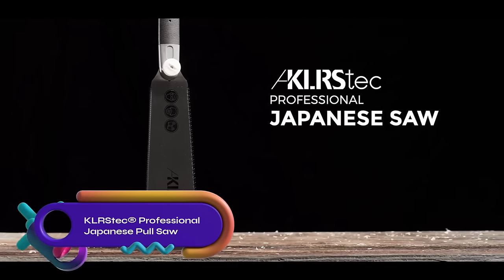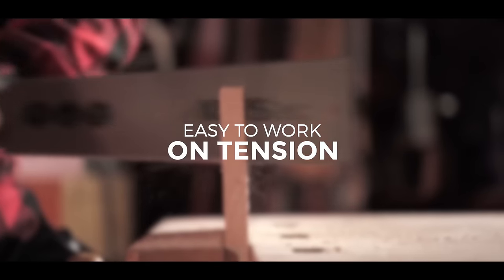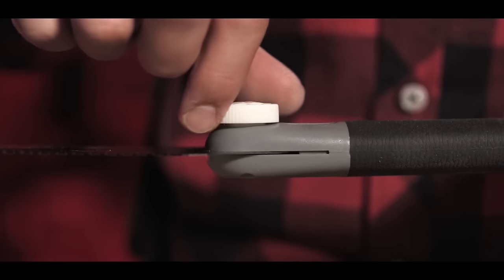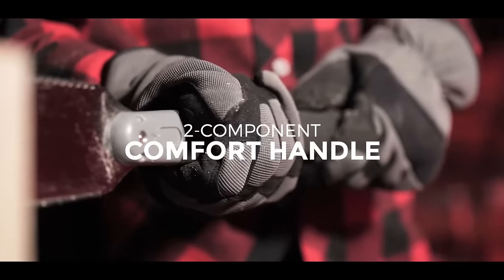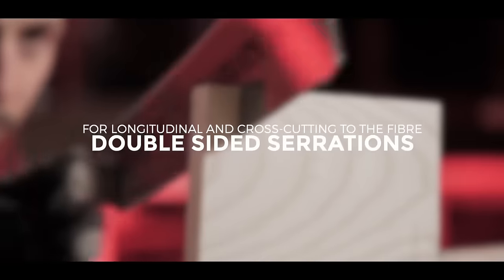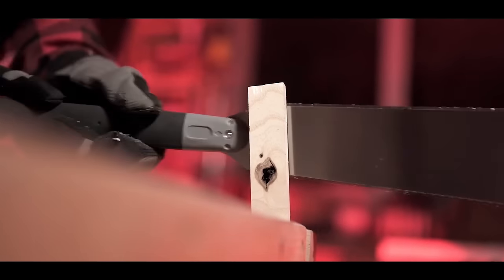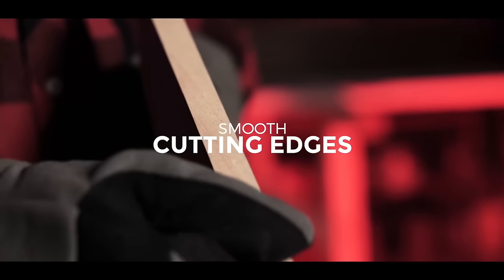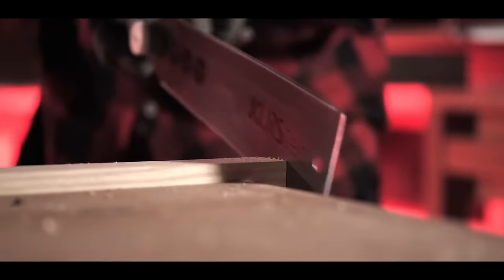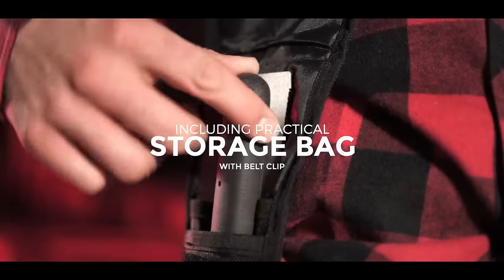The KLRS Tech Professional Japanese Pull Saw is a versatile saw suitable for both beginners and experienced woodworkers. With its 240mm double-sided serrated saw blade, it allows for fine and coarse cuts with ease. Its lightweight design ensures easy handling, making it suitable for projects of all sizes. The saw's capabilities extend to cutting curves, joints, intricate details, and even materials like plastic. Its durability guarantees long-lasting performance, and it comes with a nylon carrying bag for added convenience.